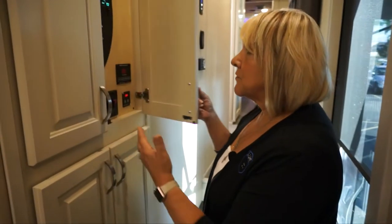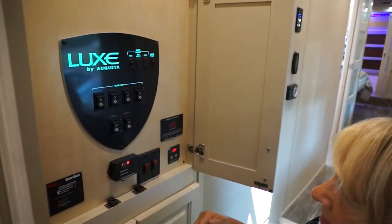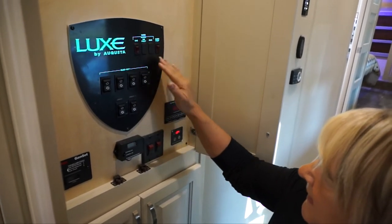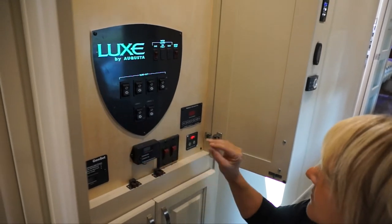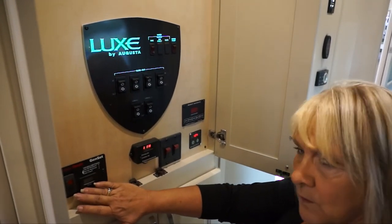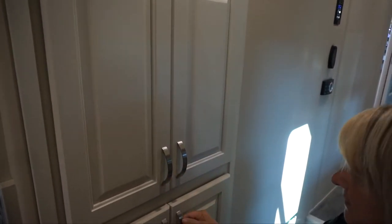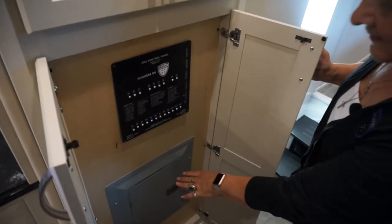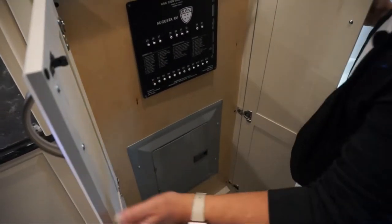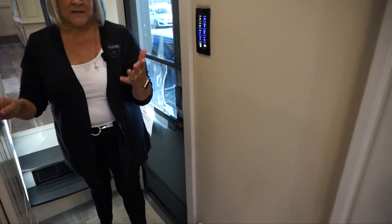On this side when you come in the door, we put cabinets over the control panels so they're not easily touched accidentally. This is where you'll have all your controls: slide-out controls, water heater, gas, electric, water pumps, awnings, surge protectors, sea level gauges, switches for lights, and the Onan remote start for the generator prep. Down here is our control panel and a residential metal-style breaker box — not just plastic. Easy access to everything. We try to make our units as frustration-free and easy to work with as possible.